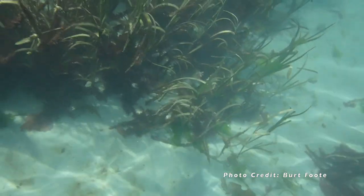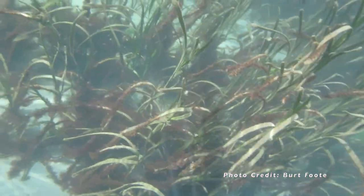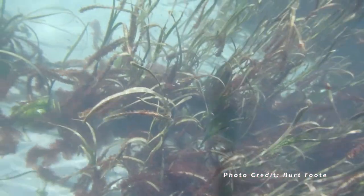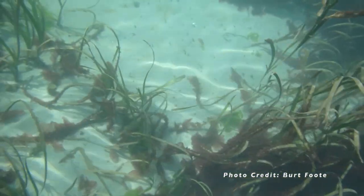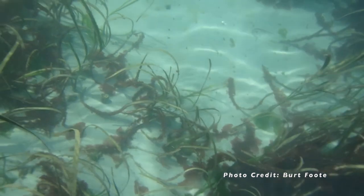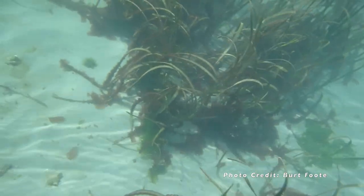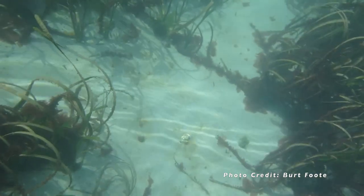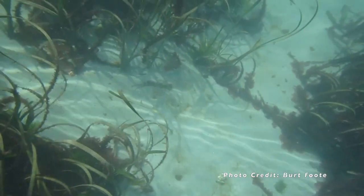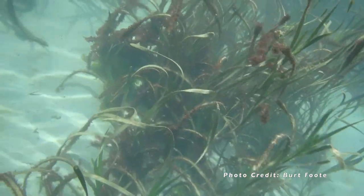Eelgrass is a true grass that grows in protected areas that have a sandy bottom. Eelgrass beds are an important habitat for many animals, including humans. Many fish, such as herring, spawn or lay eggs on eelgrass. The eelgrass provides shelter for young fish and invertebrates — that's animals without a backbone.